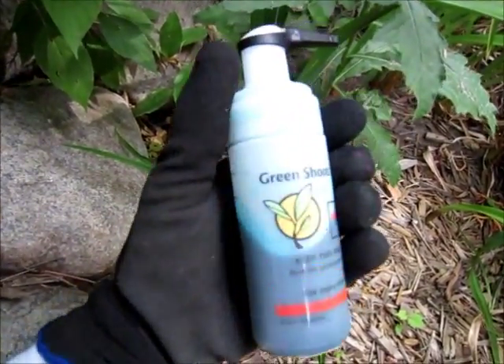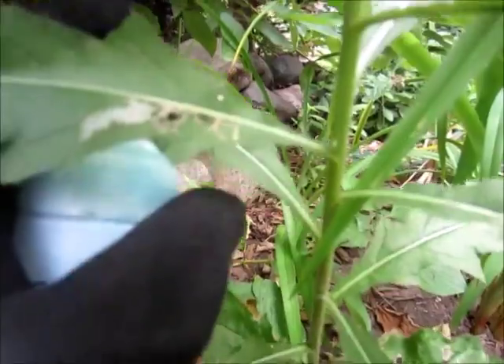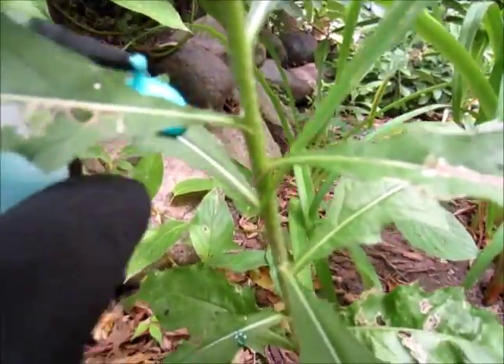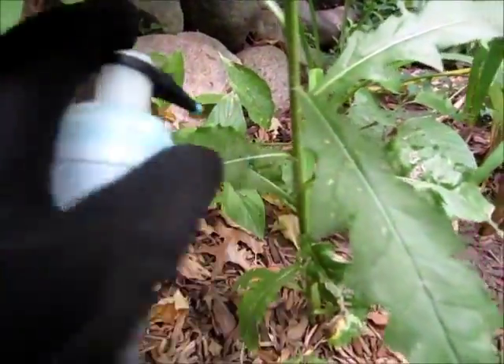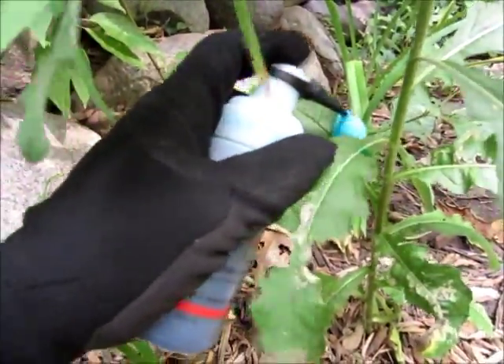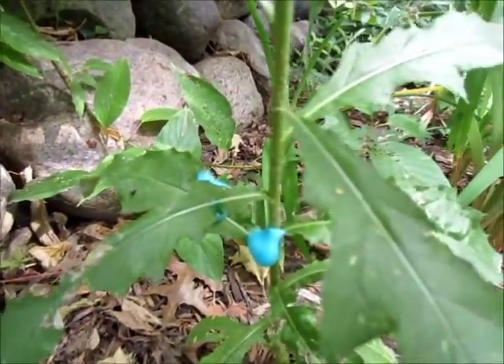Here's the Green Shoots foam herbicide dispenser. Let me show you how it works. I'm just going to put a little foam on it right there, a little foam here, and a little foam on the stem right there, just like that.